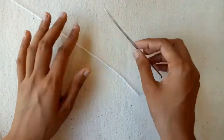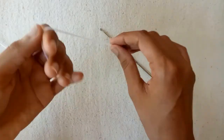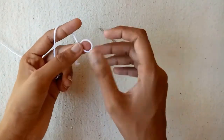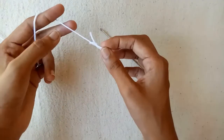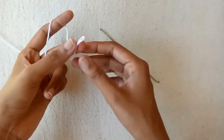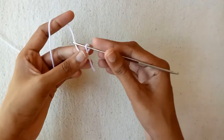I am using a 5mm crochet hook for my project and this yarn. So first of all, make a slip knot with this yarn, and then with the help of the crochet hook, make chains.